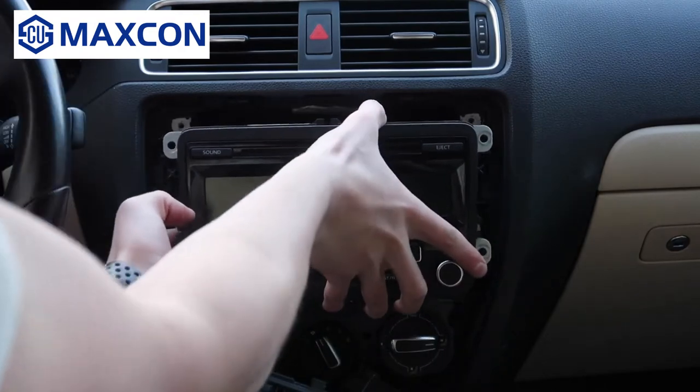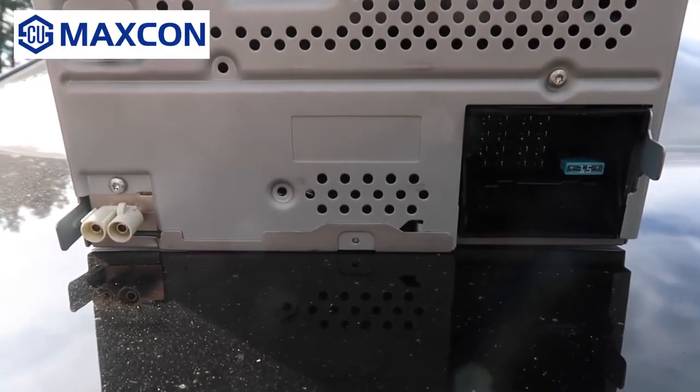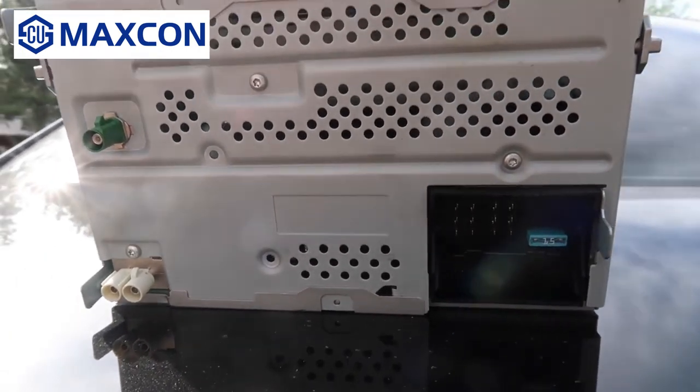Now the old radio should easily slide out like this. The back side of my unit has a quad lock, a dual antenna, and a satellite radio connector. Some units will have a navigation connector, and some won't have a satellite radio connector.